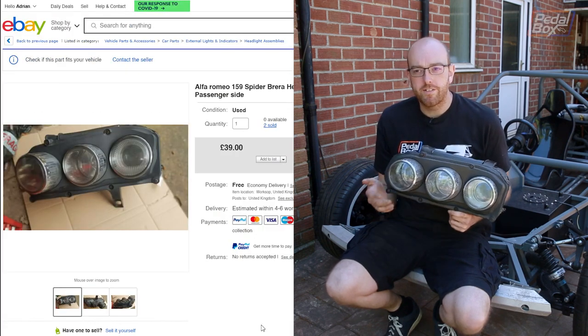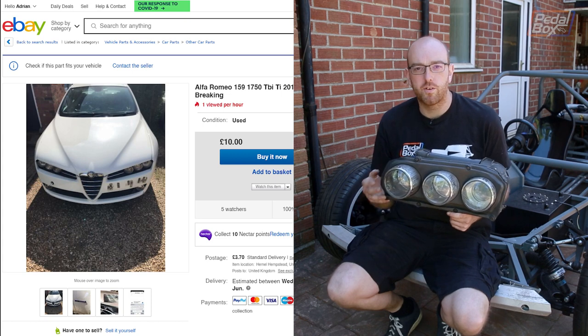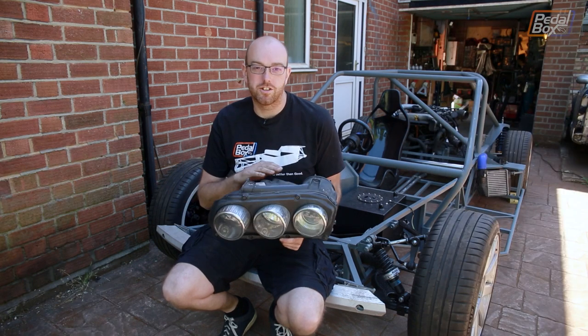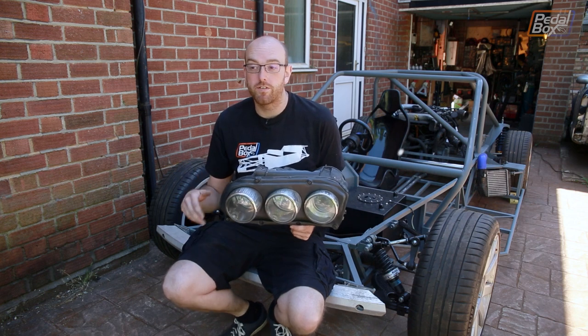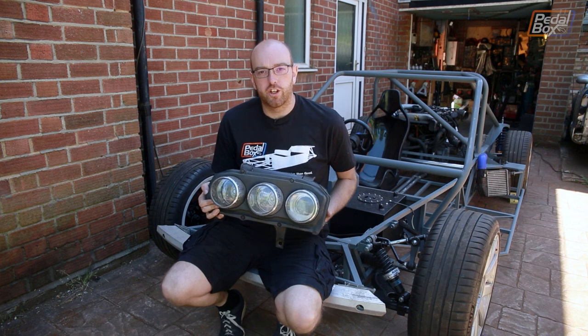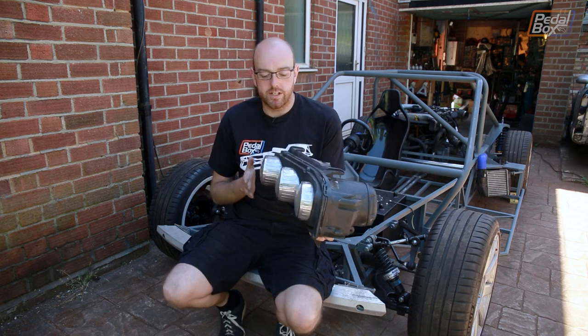When you look at it on eBay, you don't really have anything for comparison for scale. You've got pictures of them on the car, but if you haven't seen the car up close, things look really small. I always find light clusters on anything look massive when they're off the car, and yet they don't look overpowering when they're on it. So when these arrived, I got a good look at how big they were, and more importantly, how offset each of these lenses is.